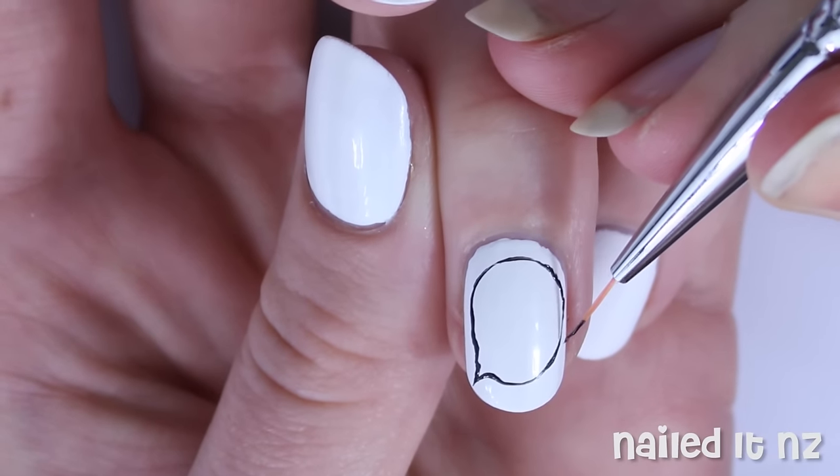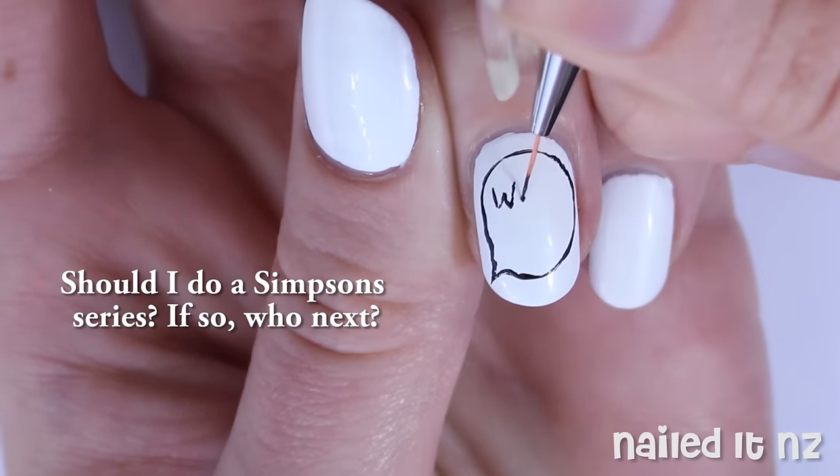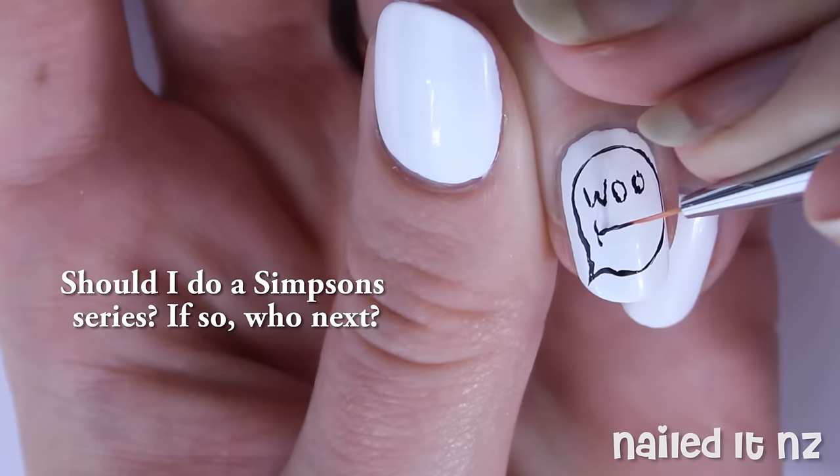By the way, I was thinking of doing a whole Simpsons series because this one's just really about Homer, but I was thinking Marge, Lisa, Bart, Maggie, etc. Is this something you'd be interested in? Leave me a comment down below to let me know.